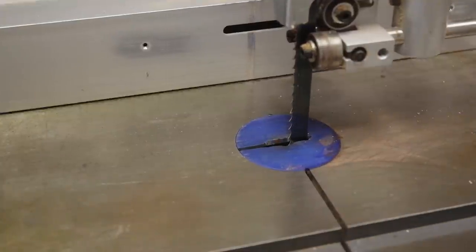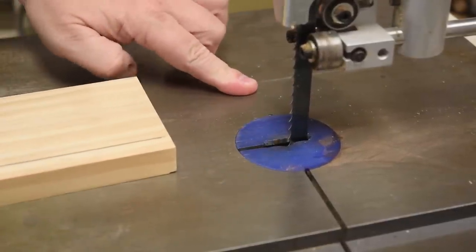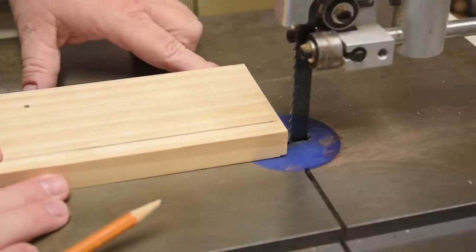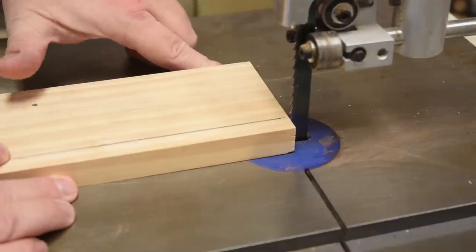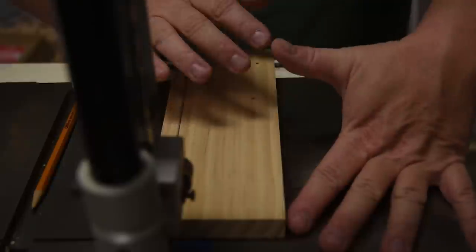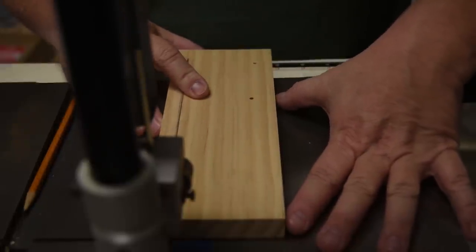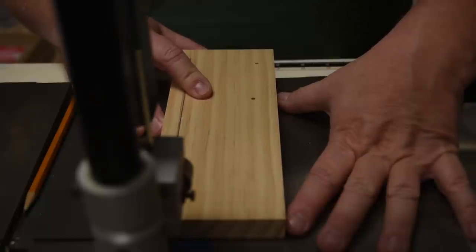Most of the time I'm just going to position my finger on the table at the exact distance I need, and then my thumb becomes a micro-adjuster. When you put your thumb flat down way back, you can press into the table and it will slightly move the back of the board a little bit.